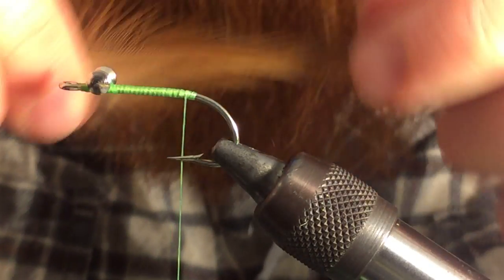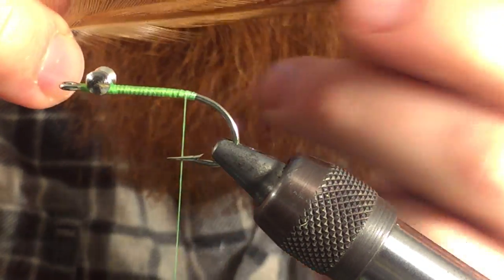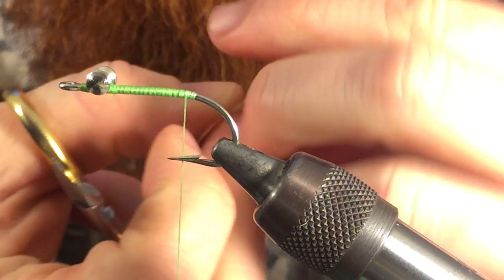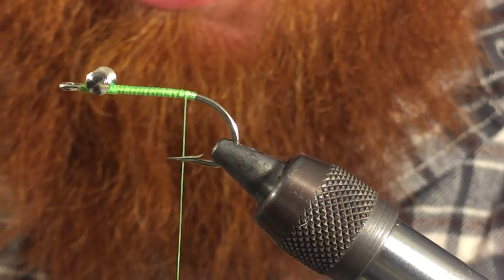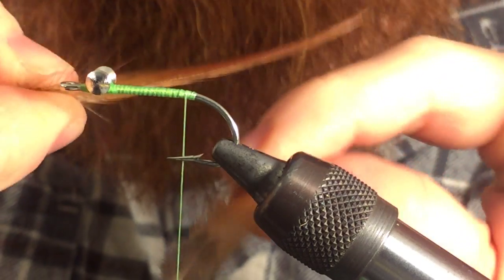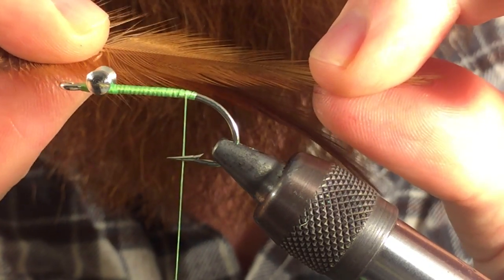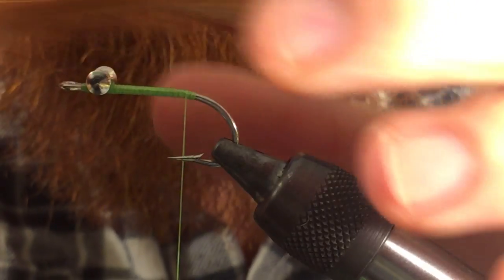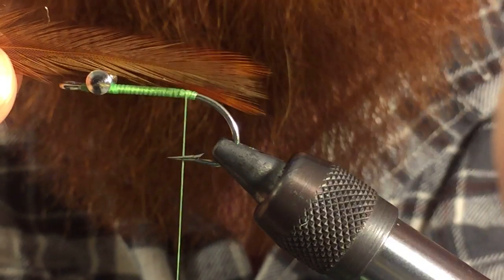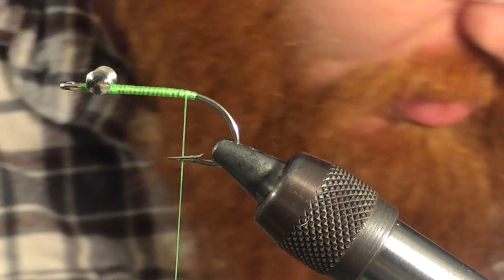What you want to do is choose four feathers. Take two of them and put them together. Then take the other two, put them together so the angles are going the same way. Then reverse that so they're angled opposite of each other. We want to measure so we're just past the hook length, then go ahead and cut the rest off.